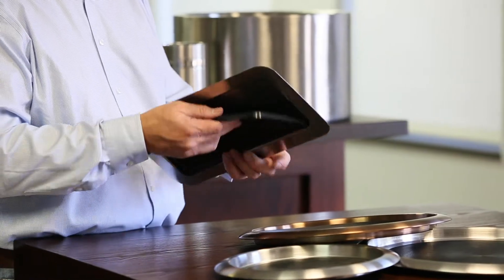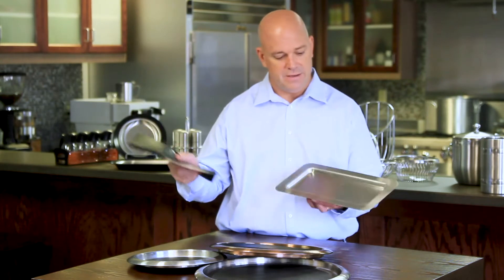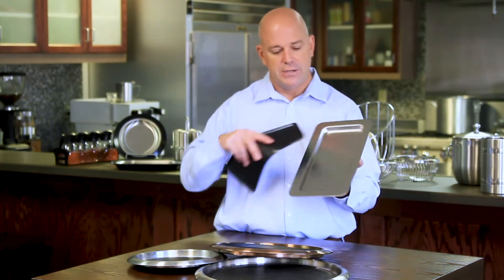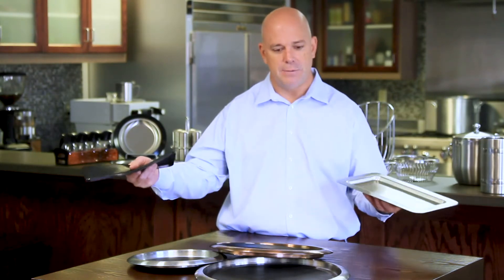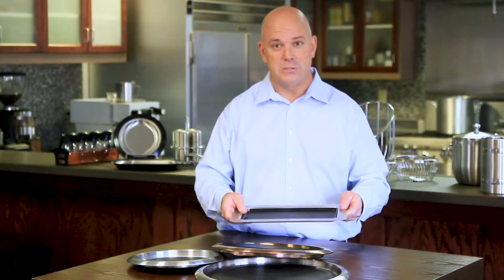All of our trays are made out of 18-8 stainless steel. The silicone mats are dishwasher safe, and this rectangular tray could also be used as a check presenter to bring to your table — though not as often these days, but eventually when things get back to normal.